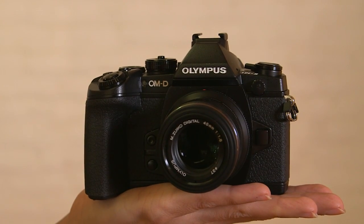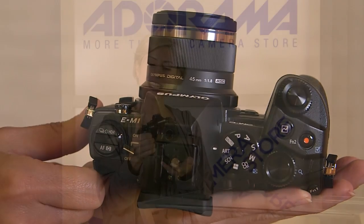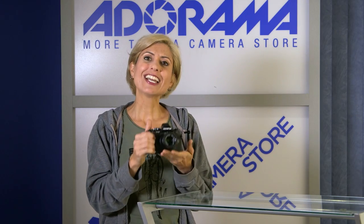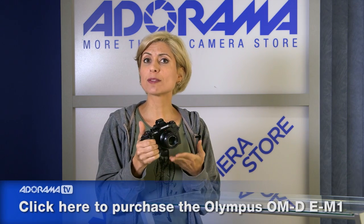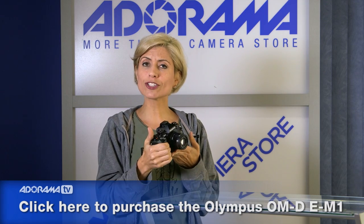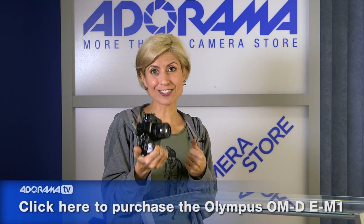Let's start with the grip. It's got a great grip — really substantial. You can get a good hand on it and it's nice and balanced. It's actually a little bit heavier than the E-M5 was. It's got a magnesium alloy body. It's dust and splash proof, and a new feature: it's freeze proof. So if you're out in rugged terrain, this is your camera.